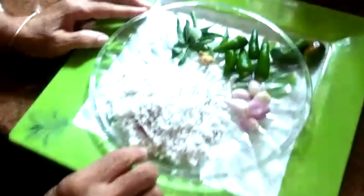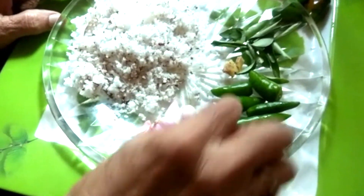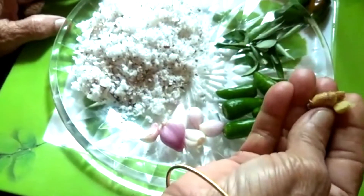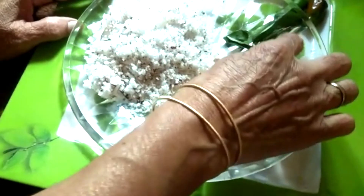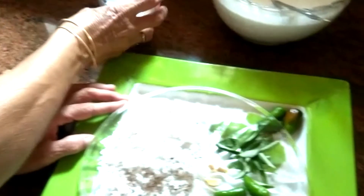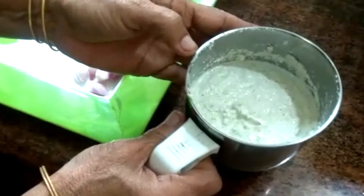Here comes the chutney. Let's put it in a bowl for 4 minutes.